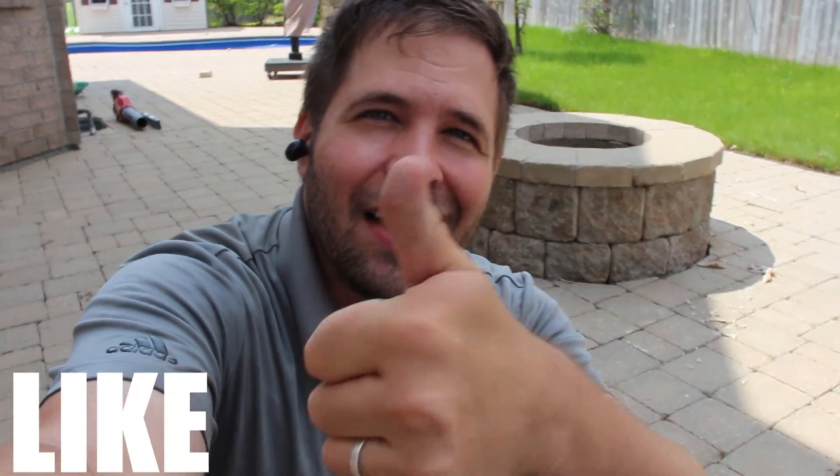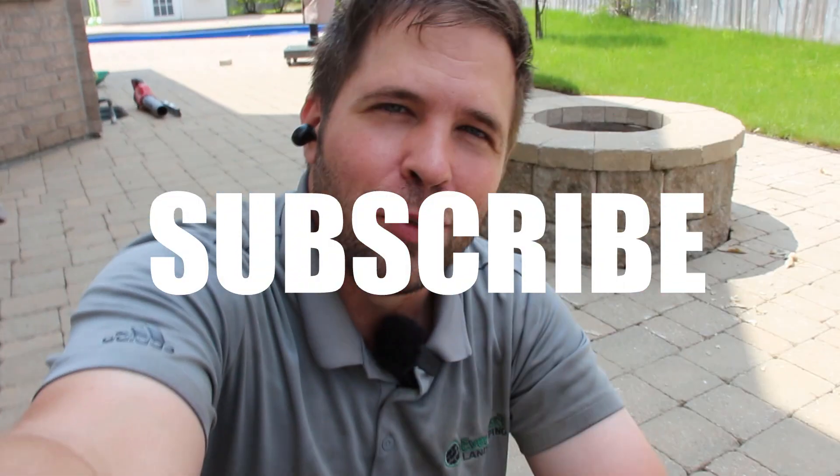I hope this video has helped you. If it has, please give it a like, comment below any questions you may have, and subscribe to this YouTube channel for more hardscaping content. Thank you so much for watching.